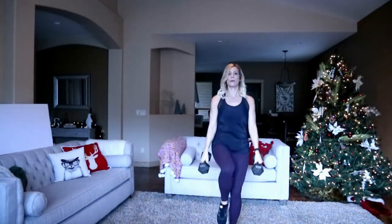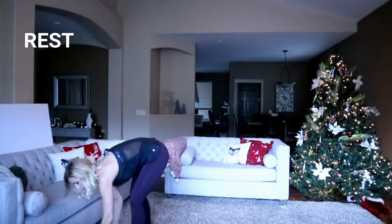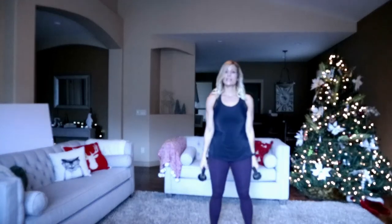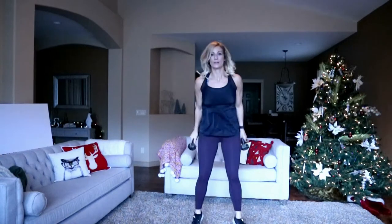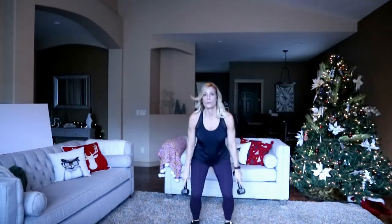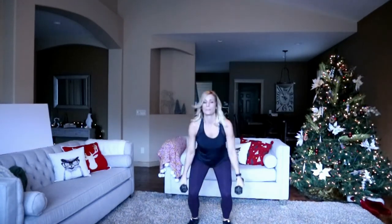Weighted squat jumps coming up — switching to lighter weights, I've got some 8s. To modify: no weight jumping, or no jump at all, just a regular squat. Feet shoulder-width apart, a little hop at the top. A little break after this one so keep pushing — only 10 seconds. Oh my quads are burning — keep going, three, two, and time!